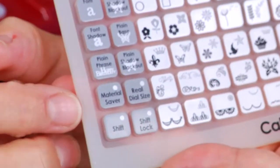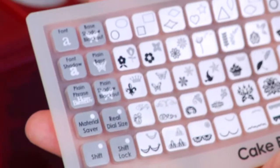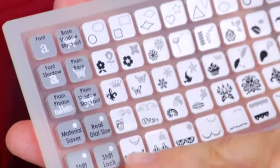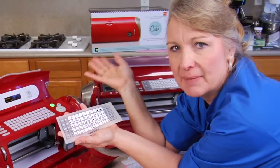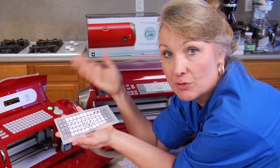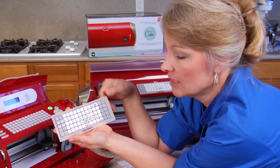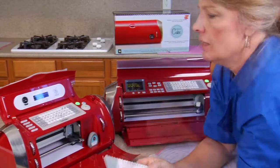There's your material saver — that's a key button that means it's going to put the cuttings closer together. Then there's real dial size, which we'll talk about later. And then there's shift lock — same as on a computer or typewriter, you push shift lock to keep it on the capitals or on the background. If the image is black you don't want the shift on; if it's gray, you want the shift on. The booklet will tell you all about this.